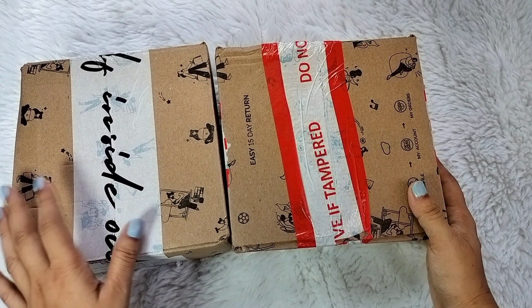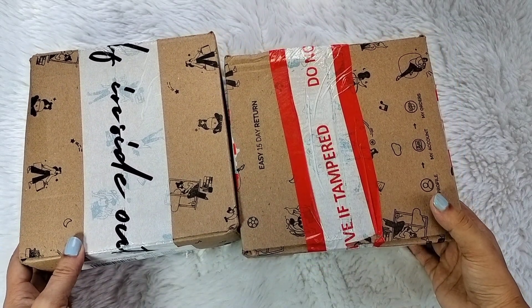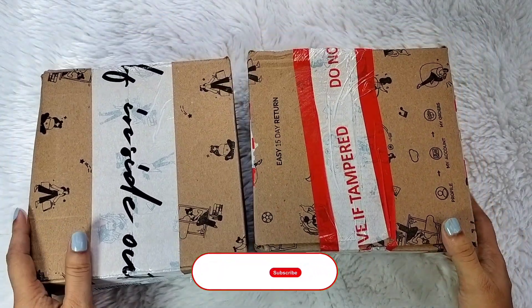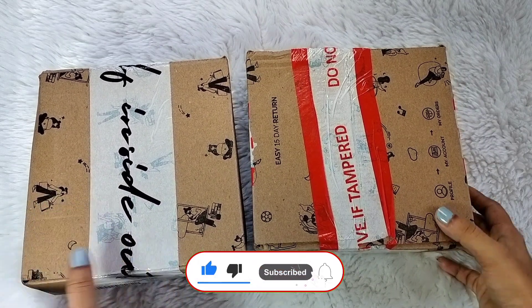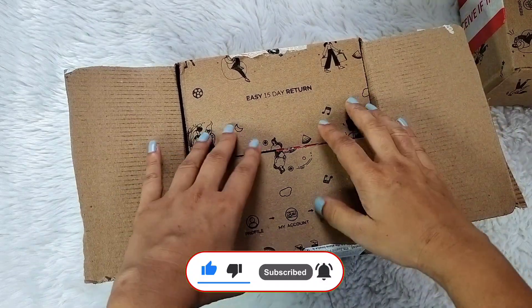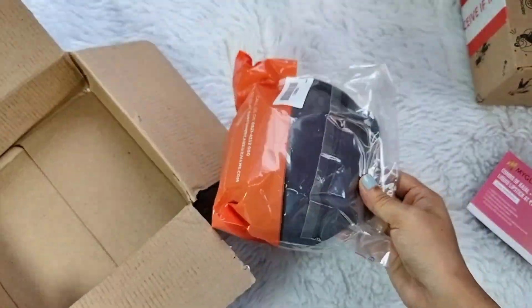So in this sale, I also purchased 2 bras which I will share in the review, and these 2 bras I got at a very affordable price. I hope this video will be good. If it looks good, please don't forget to like, share and subscribe to my channel. So let's start the video.